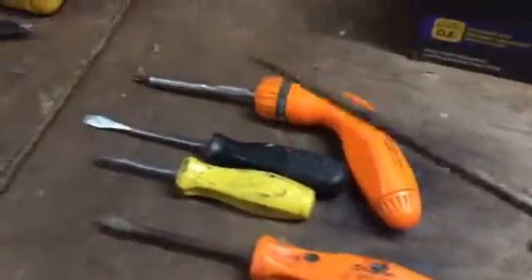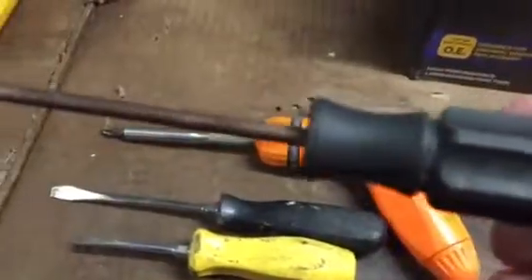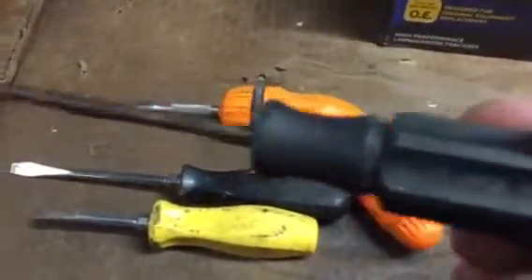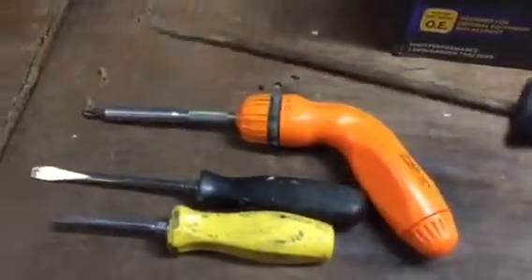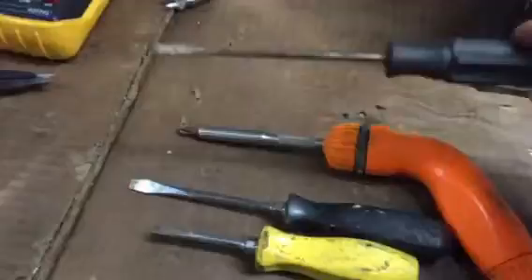Here's one my father got me for a birthday back in the 90s when I first started collecting tools — it's a Sears brand. I don't know who made these for Sears, but it doesn't have a lifetime warranty. This was one of the first screwdrivers I ever got, and it's held up okay.